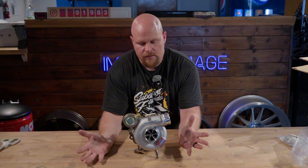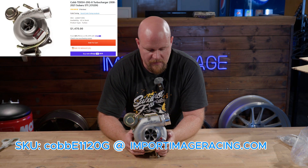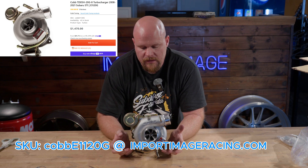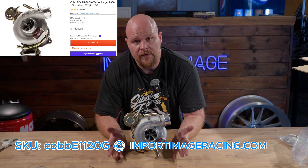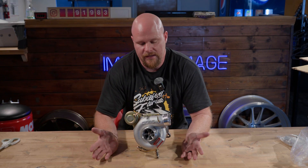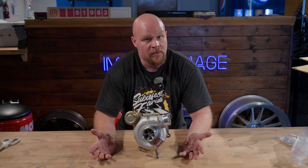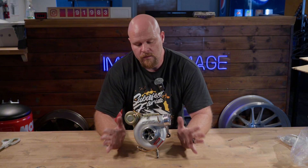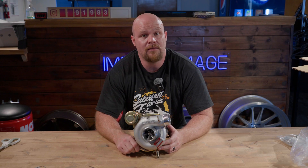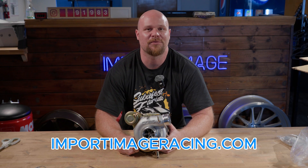This turbo goes for $1,470, which is about in line with what most other aftermarket turbos cost, especially ones that are completely brand new like this. If you're looking for one, holler at us — we keep them here on the shelf ready to ship same day. If you qualify for the military discount, let us know and we'll gladly help you out. For anything COB Tuning related, visit importimageracing.com. Thanks for watching.